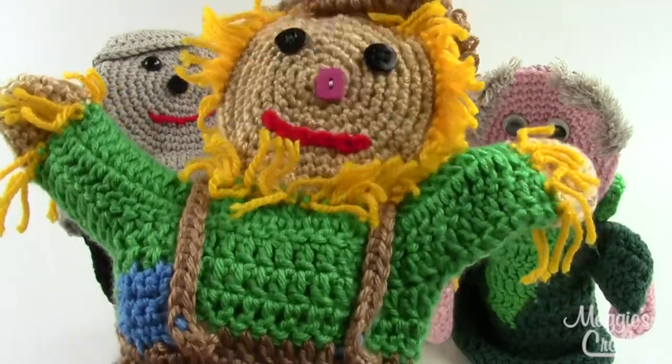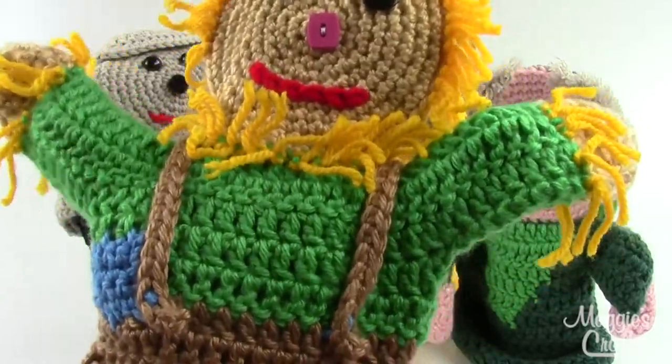If you're making it for kids though, I would definitely go with the sport weight yarn so that it's not quite as big for them.